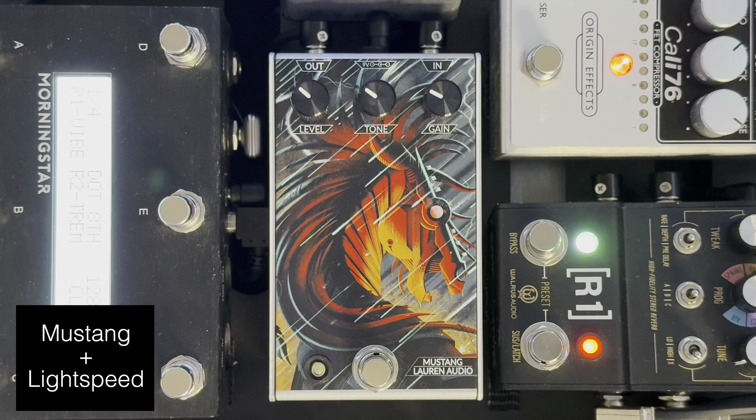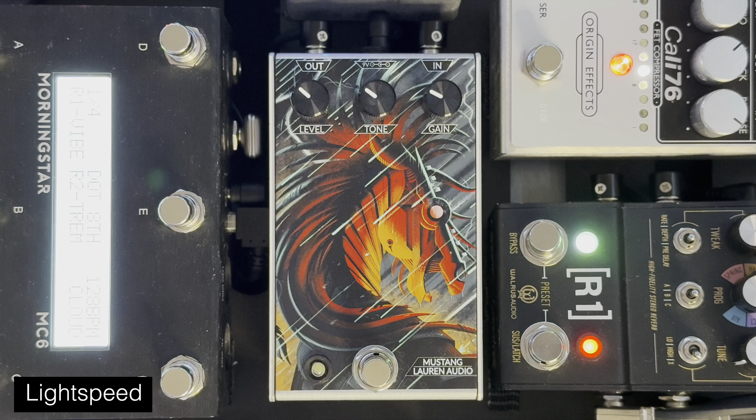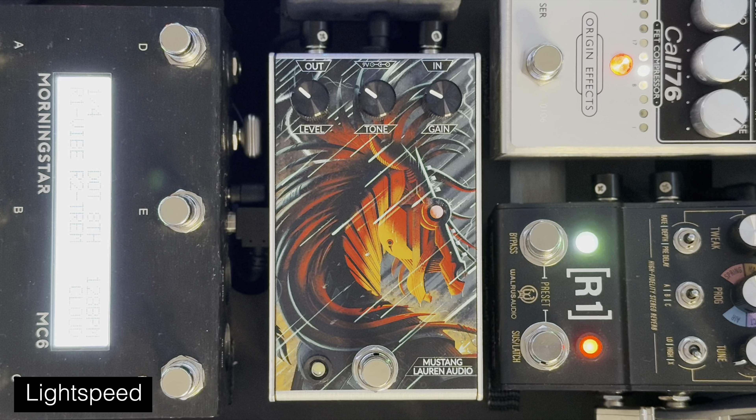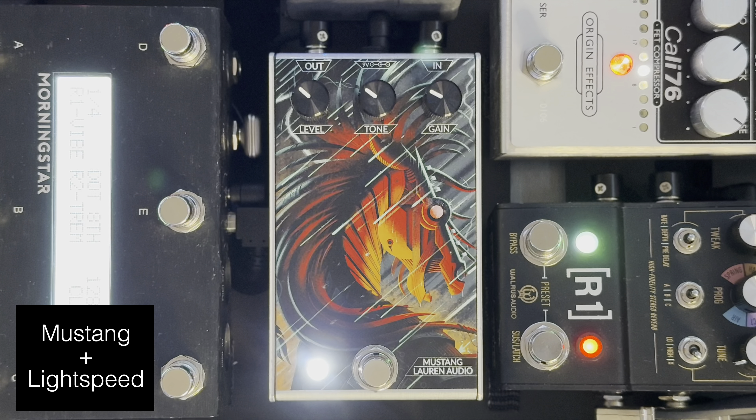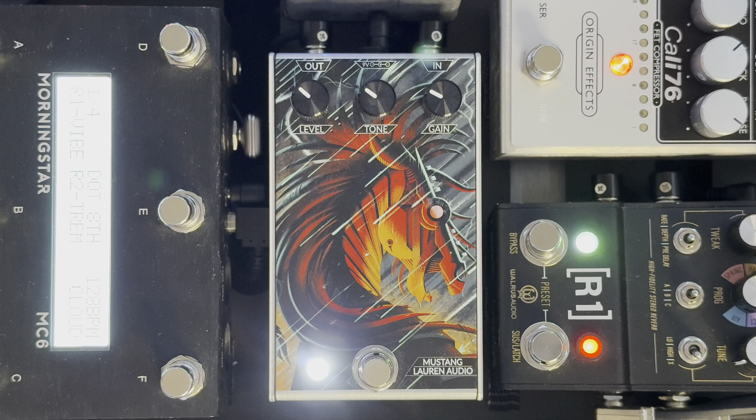Now let's add some reverb and delay. Once again just the Lightspeed, and now Lightspeed with the Mustang. That is just really nice. I feel like when I take off my overdrive my bass tone is still having that Mustang character — there's a little breakup there that's different from an overdrive. I just really like what it's doing by itself and especially once it's stacked.